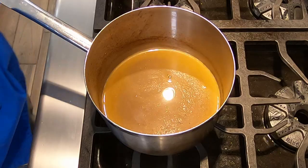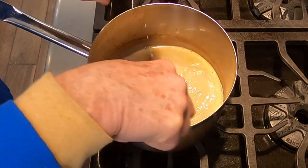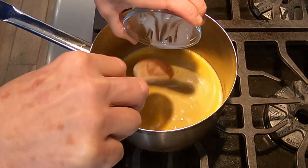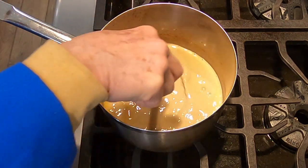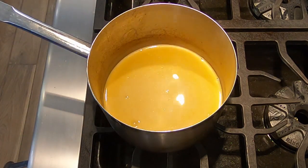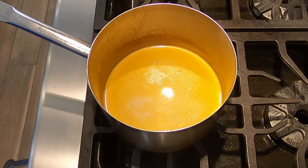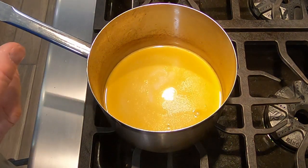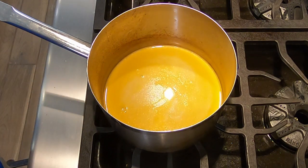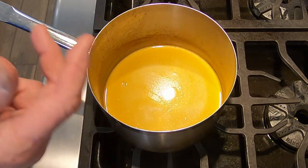Oh, very nice. Now we're going to add in the cream. Stir it up. Now we're going to taste it again and adjust the seasoning. Oh, very nice. It has nice lobster-iness, nice uni-ness. The salt is just coming through — you want to just barely taste the salt. Just a slight touch of pepper, and the cream adds a richness.